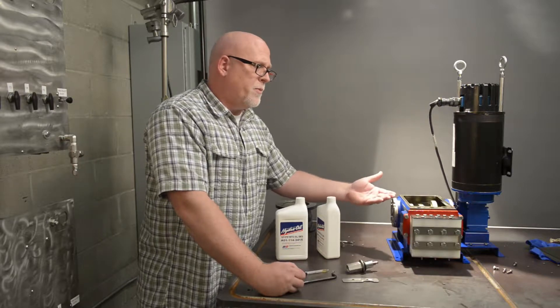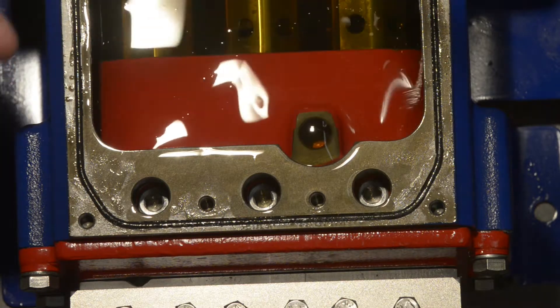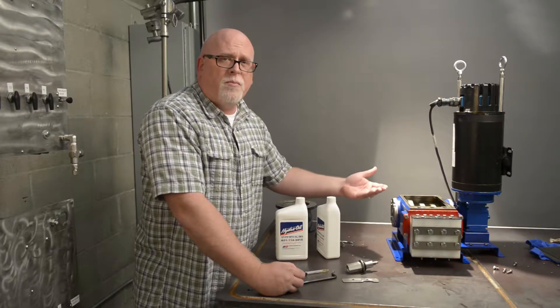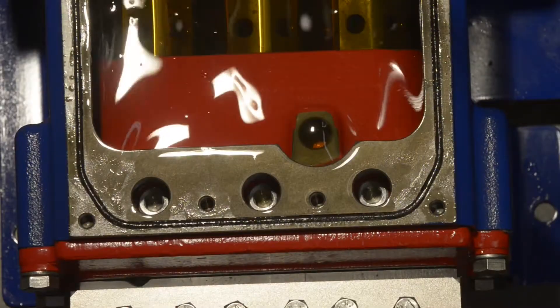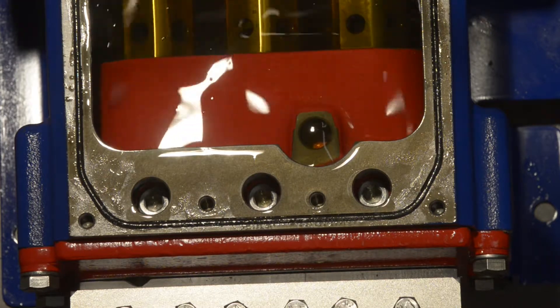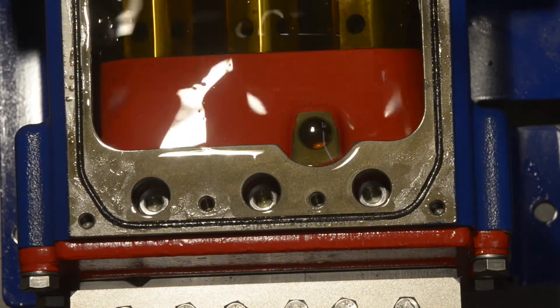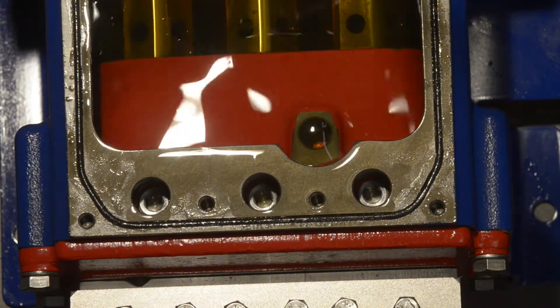Now you can see we've got very few bubbles, if any, coming out — maybe just a few little stragglers. It's okay to bump your motor RPM up again. If you're at 400, maybe bump it up another 200 — say 600 RPM or so. Now our motor is running at a higher RPM and you still see we do have some very slight bubbles still coming out. We're seeing a nice pulse going on back in the oil end of the pump.